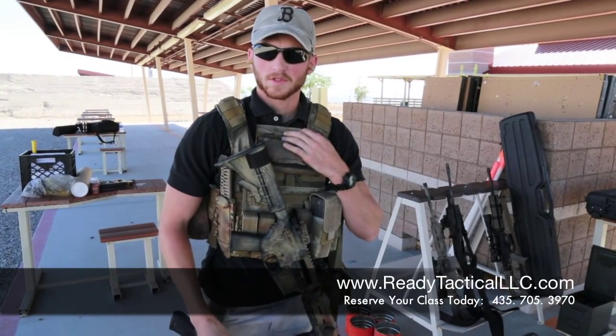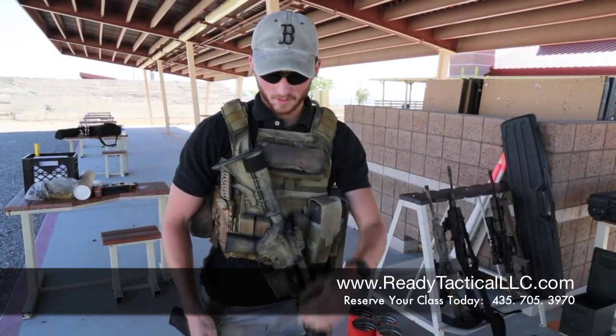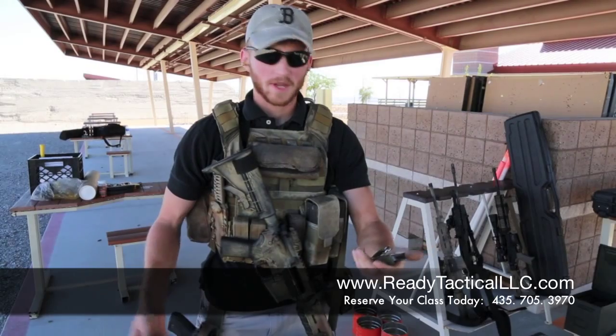Hey, this is James with Ready Tactical LLC and right now we're going to talk about loading your magazines. We get a lot of people out when they're first getting a pistol who don't know how to load a magazine.